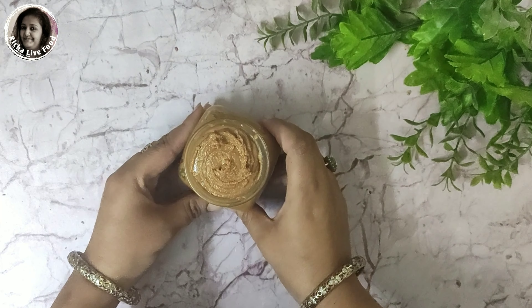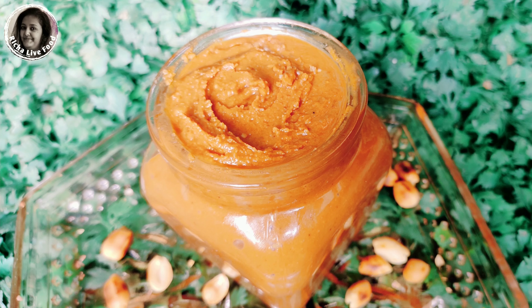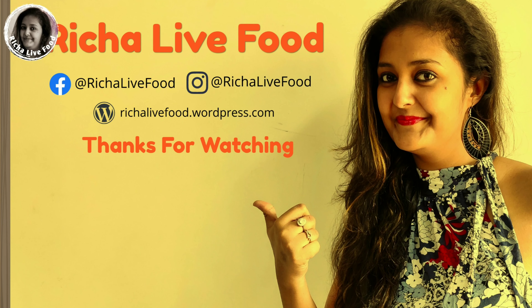Please try this recipe at home. Share your feedback and experience with me in the comment box. I will see you in the next video — thank you so much and have a good day. Bye-bye, and don't forget to click the bell icon for new video notifications.